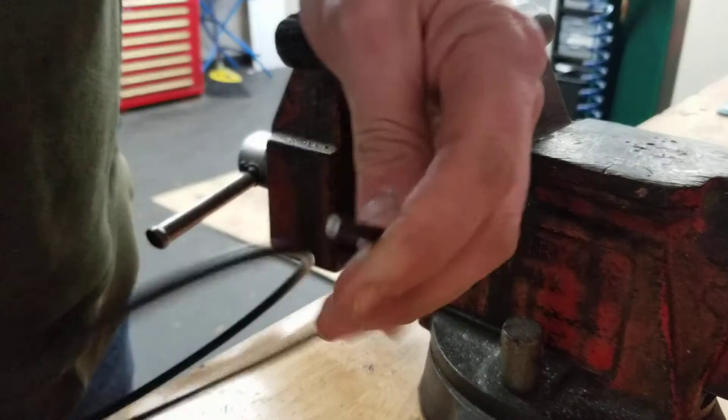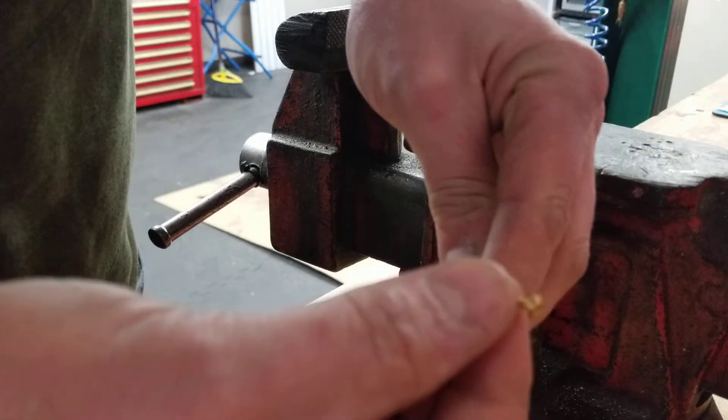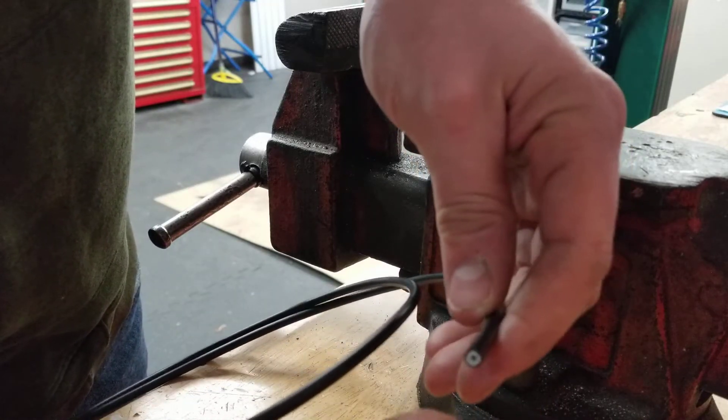Hello YouTube, welcome back. Chris here. Today I'm going to show you how to install a needle in a hydraulic brake line for a bicycle.